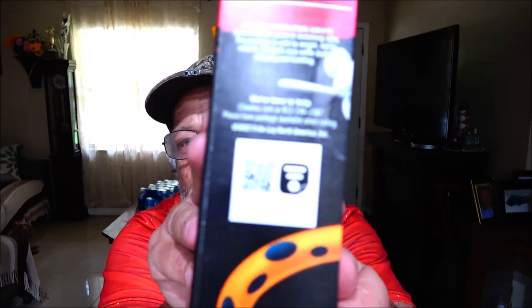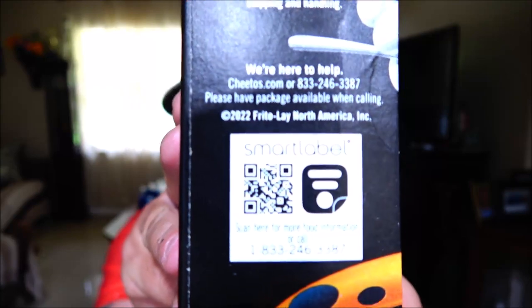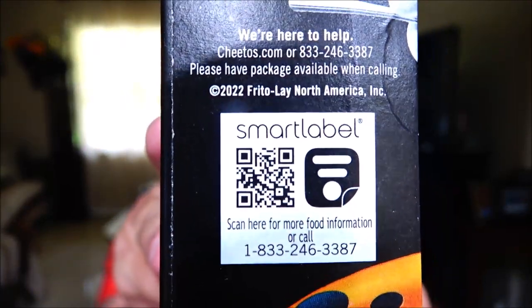Yeah, that's it — that's all you got to do. There's a smart label on here: scan here for more food information. I'll give you that information on screen if you want to scan that.